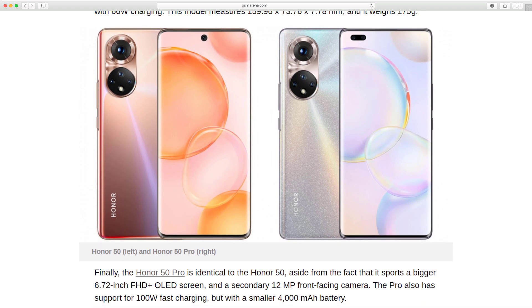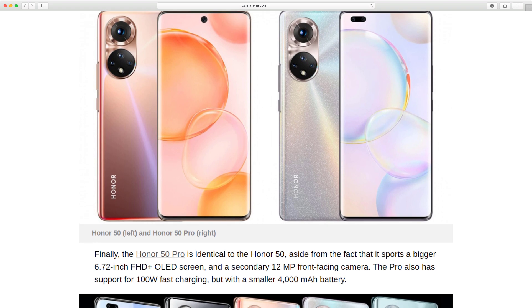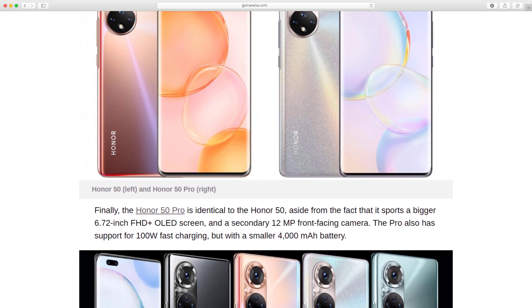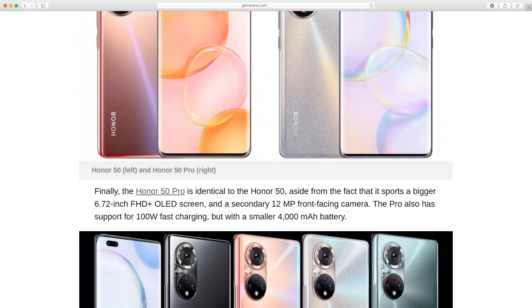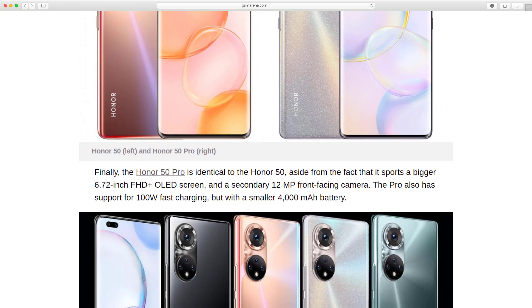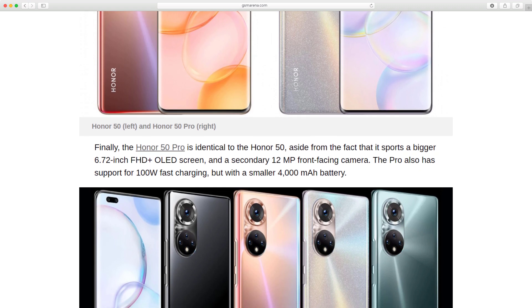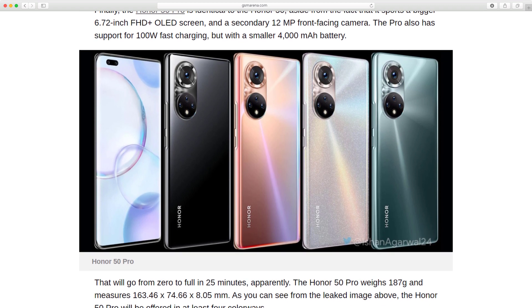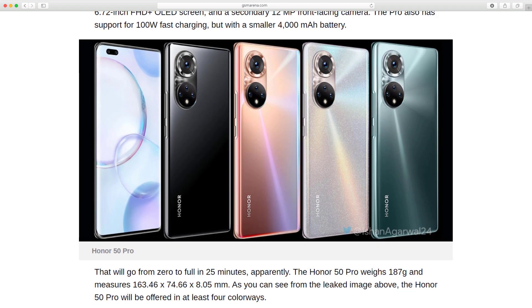Finally, the Honor 50 Pro is identical to the Honor 50, aside from the fact that it sports a bigger 6.72-inch Full HD Plus OLED screen and a secondary 12-megapixel front-facing camera. The Pro also has support for 100W fast charging, but with a smaller 4,000 mAh battery — that will go from zero to full in 25 minutes, apparently. The Honor 50 Pro weighs 187g and measures 163.46 x 74.66 x 8.05mm. As you can see from the leaked image above, the Honor 50 Pro will be offered in at least 4 colorways.